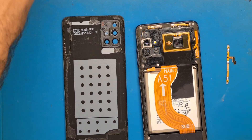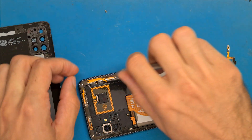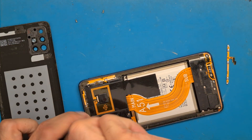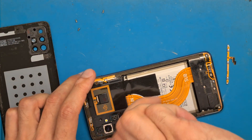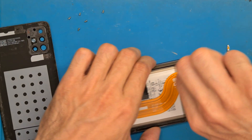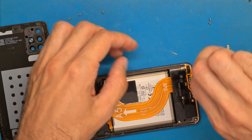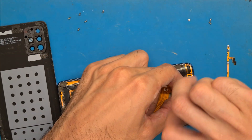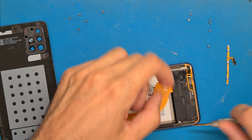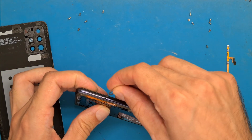After removing the back cover, we need to get all of the screws out.